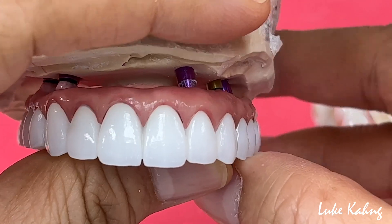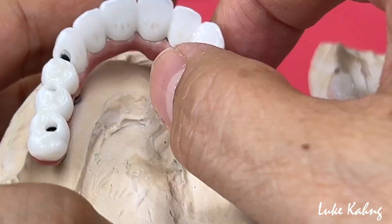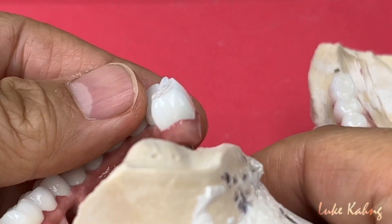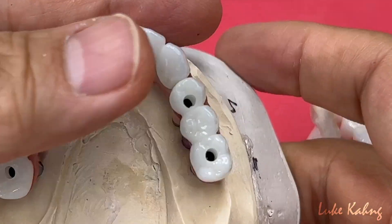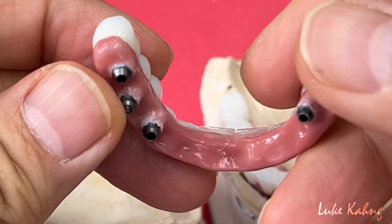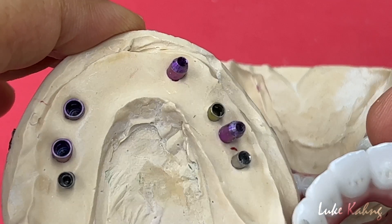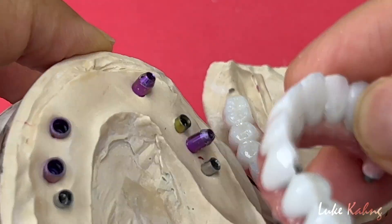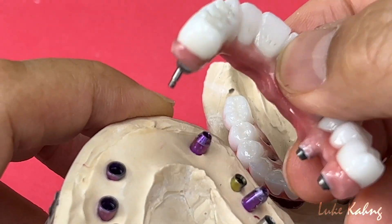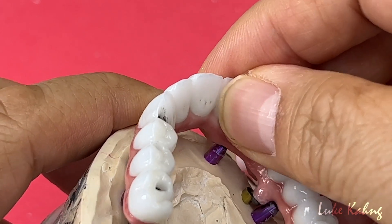This is what it looks like — we overcome the obstacles about the long span, trying to make it as thin as possible. This is really cool. So we finished the five implant case. That's a bicon implant. Implant positions: two, three, one, five.